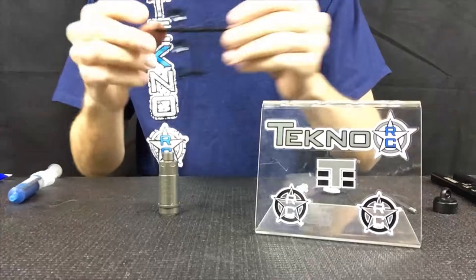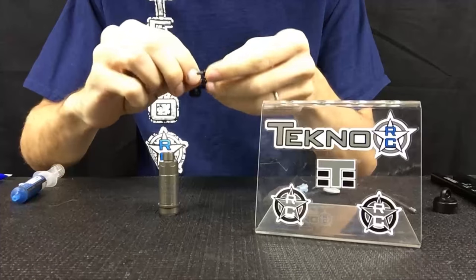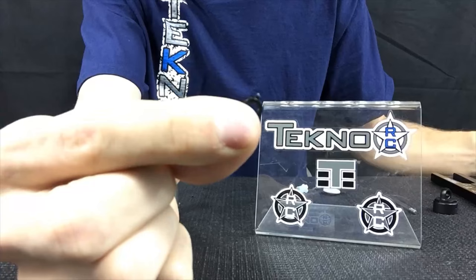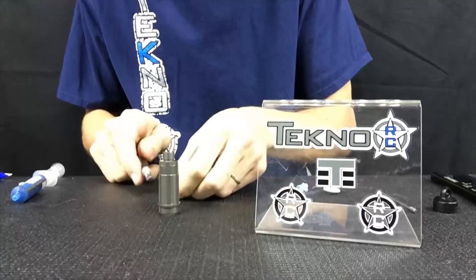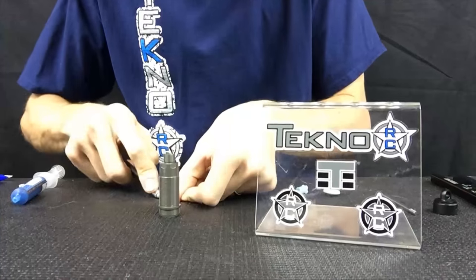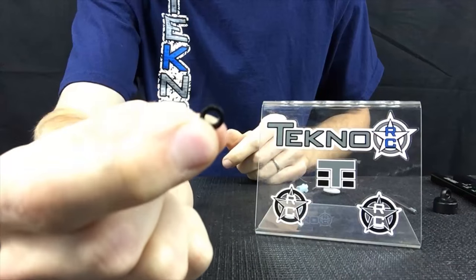You're going to want to use either the plastic inserts that come with the kit. If you use these, make sure that when you take them off, they're going to have a little bit of flashing on them. Make sure you trim that flashing, because otherwise it's not going to allow your shock to work smoothly and you're going to be upset by the performance. Make sure the whole way around your shock is completely smooth.